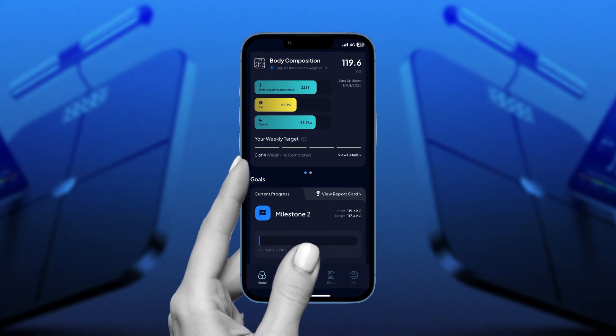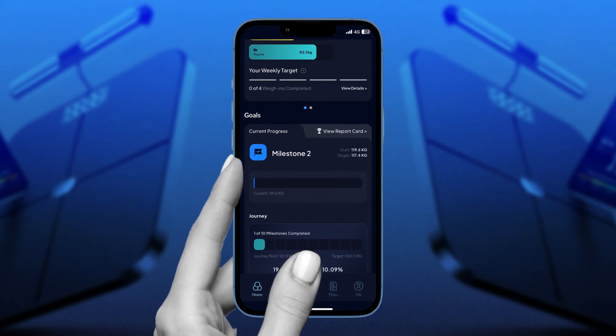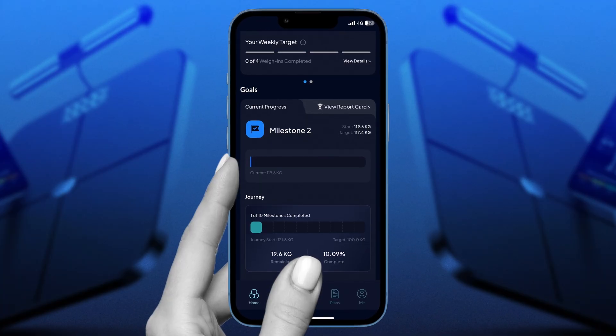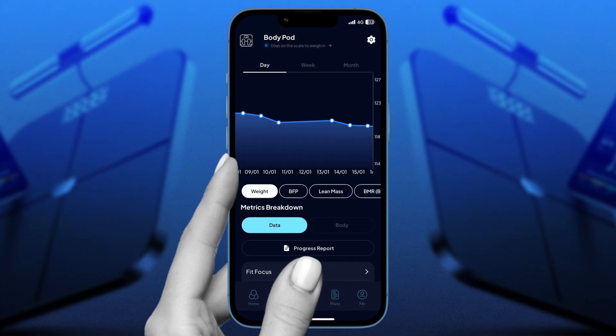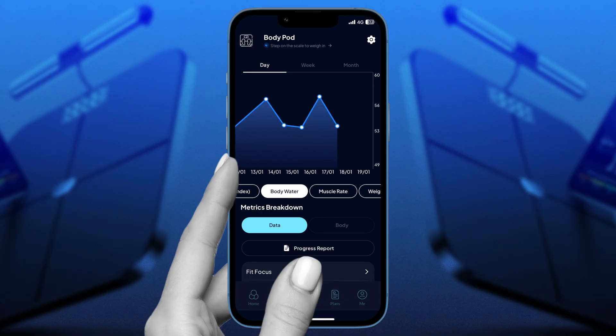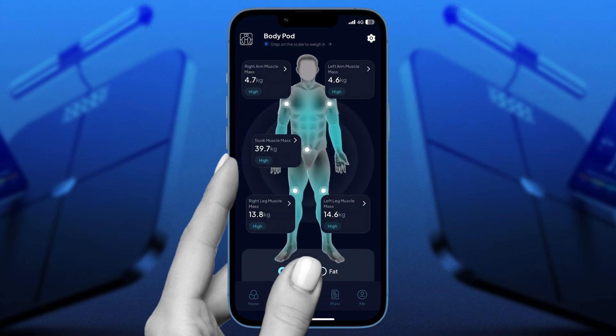Once you're set up, the app's interface looks smooth. It provides an intuitive experience with straightforward visuals that display your data in an easy-to-digest format. Everything is broken down into simple progress charts and helpful explanations. You'll immediately see where you stand and what areas to focus on, all without feeling overwhelmed.